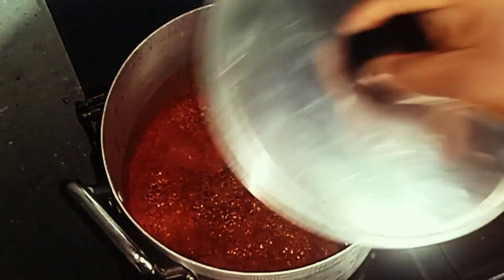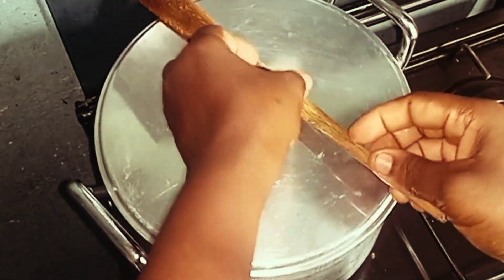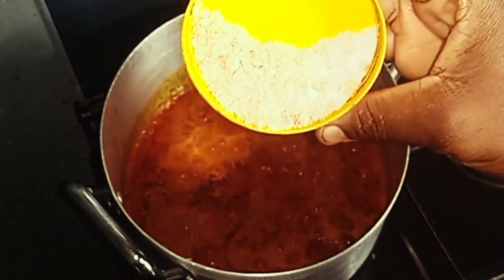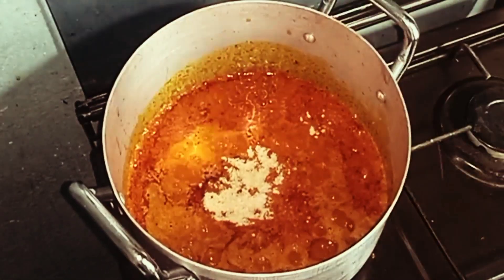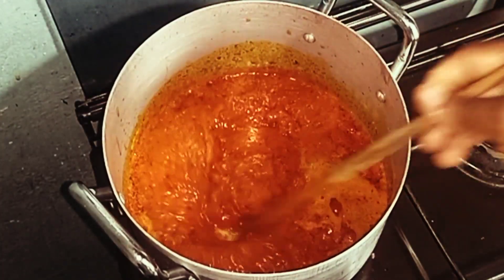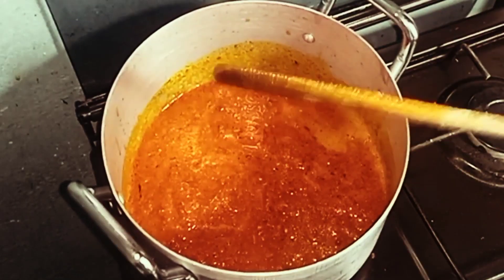I'll stir and cover up so that it can boil and cook. Once it's been cooking I'll add my Maggi cube and salt to the recipe. This recipe is actually a very quick one — the most important thing is to allow the tomatoes to cook, and once they're cooked you add the rest of the ingredients.